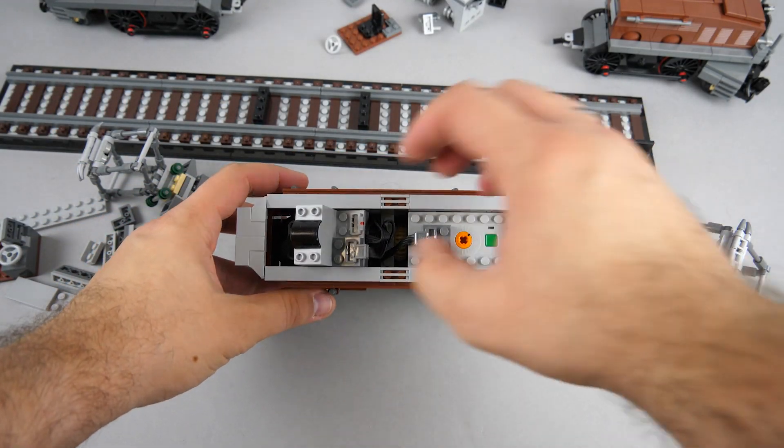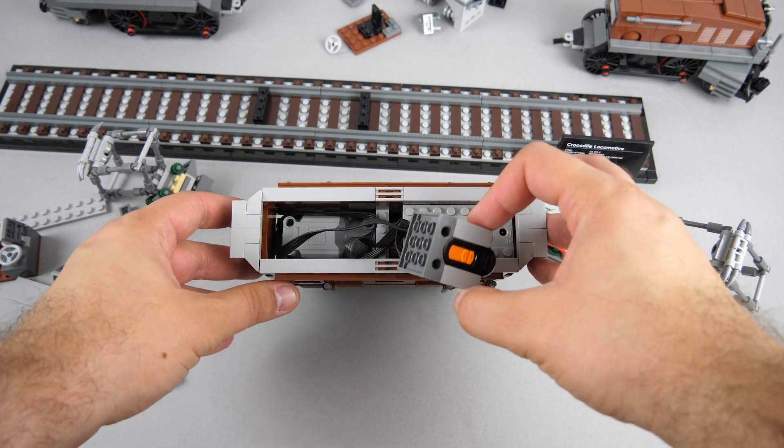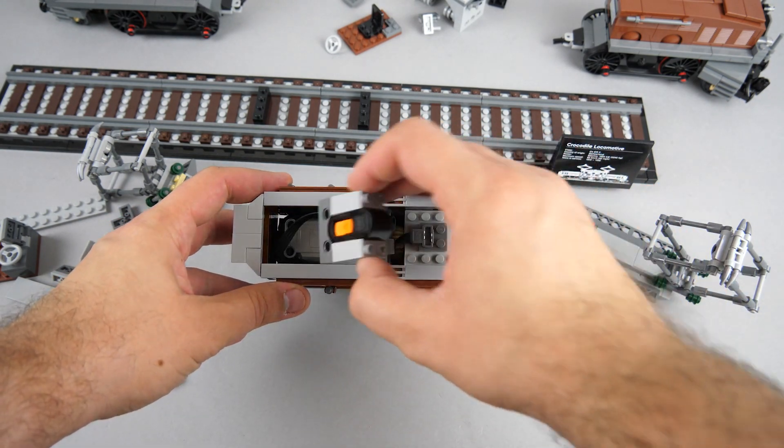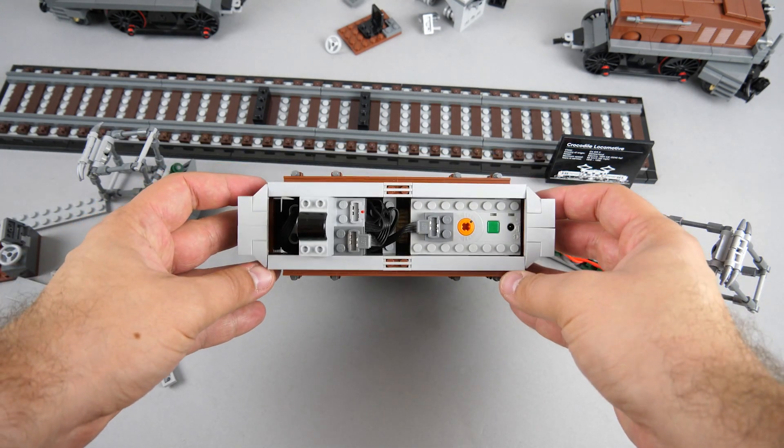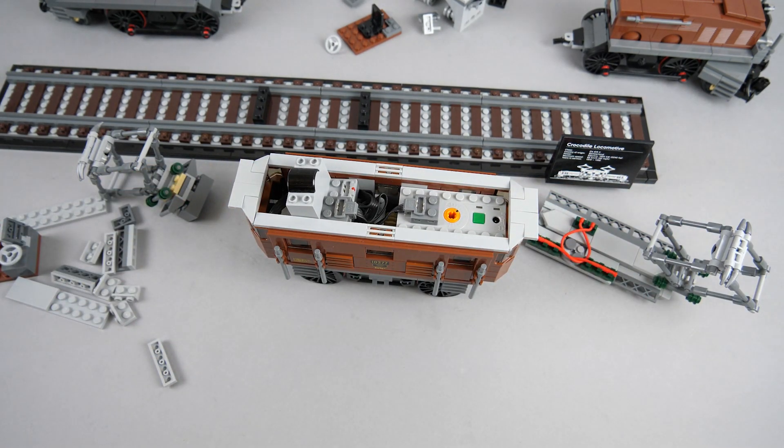Inside you can see the battery box, the infrared receiver, and the motor. I tested it first with the large motor as it is the more powerful one. I snapped a few extra photos of the modification if you'd like to use it as a base — you can see them by clicking on the link above.